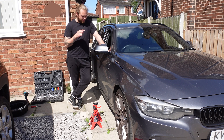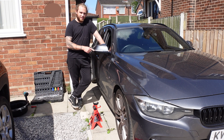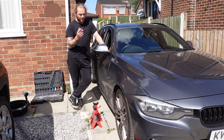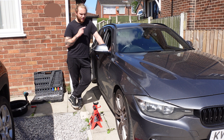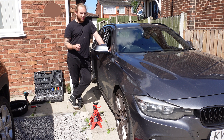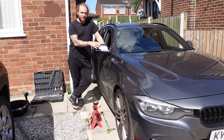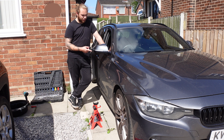Today I'm going to be showing you how to service this. This is a 320d F31 generation, which is the Touring, but F30 generation of 3 Series. This generation basically goes from about 2012-2013 to 2019-ish. Now in 2015 there was a facelift and they made some slight changes to the engine. This is an N47, they then changed it and it's now a B47.